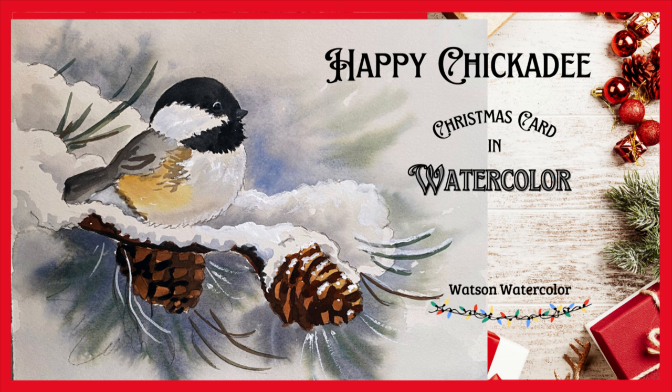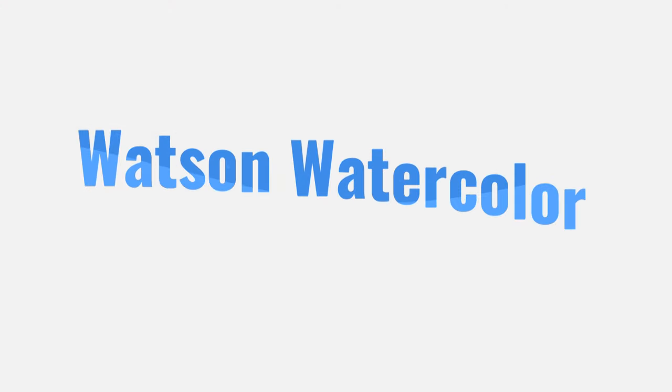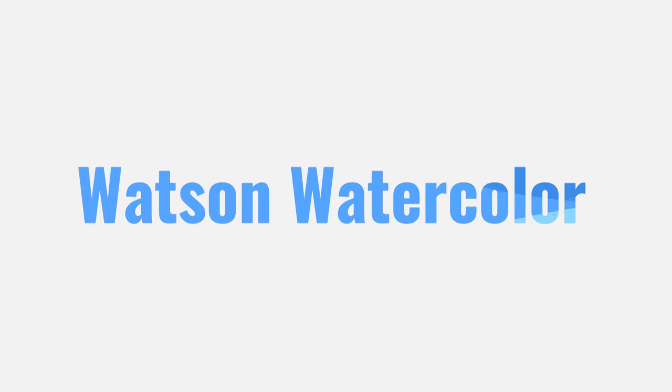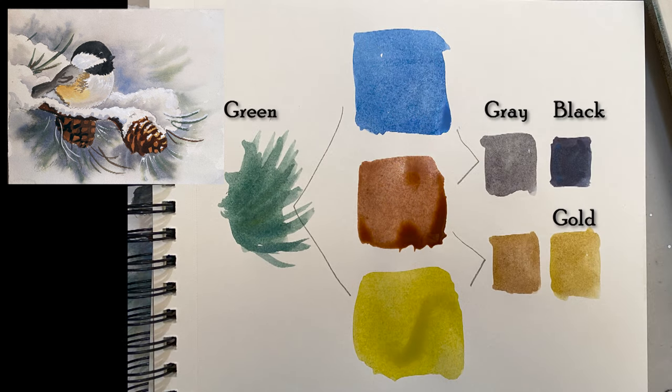Good morning all, join me to paint this cute chickadee for a Christmas card. The outline page and the full free lesson are at Watson Watercolor.com. The three main colors are blue, brown, and yellow. The other colors — green, gray, and black — can be mixed from the first three if you want, but don't get caught up in the details. Just get out your paints and let's get started.